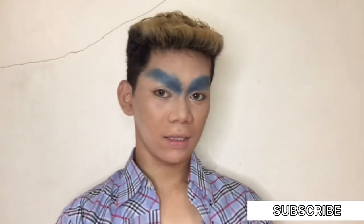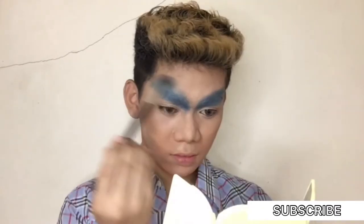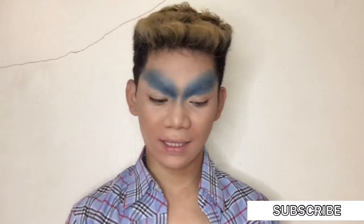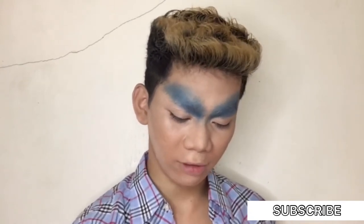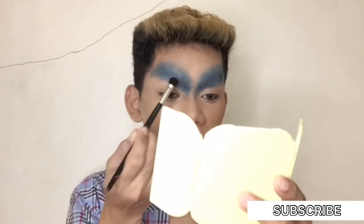We're now going to start with our eyes — ito na ang part ng mga drag. Maglagay tayo ng blue eyeshadow and then i-blend out lang natin tong taas para hindi magmukhang harsh lines. Let's get another brush and maglalagay lang tayo ng darker shade dito sa baba — color brown, dark brown. Nagpa-pay off ba? Kiging maganda ba ito? Pwede na yan.